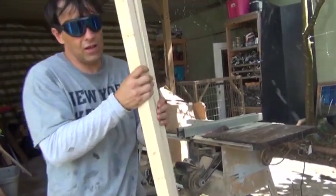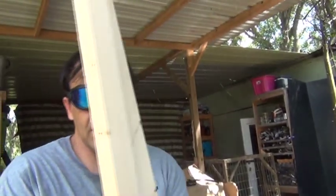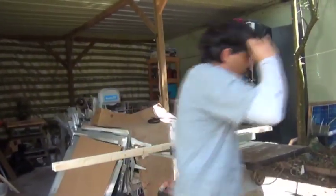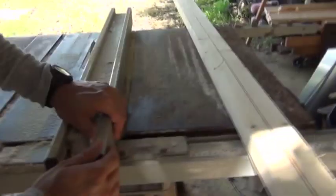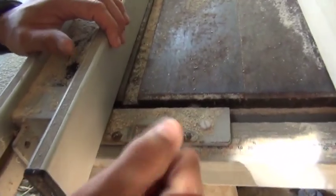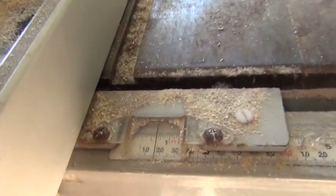We now have ourselves two perfectly even pieces — a 2 by 4 split in half. The next thing you want to do is set your saw guide to 5 eighths of an inch, or you can even go up to close to 3 quarters.